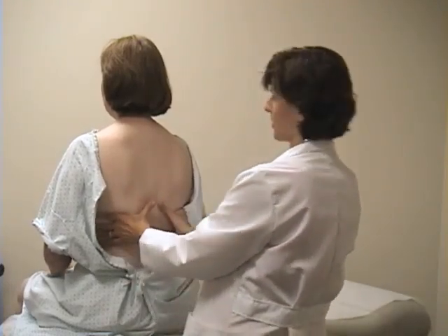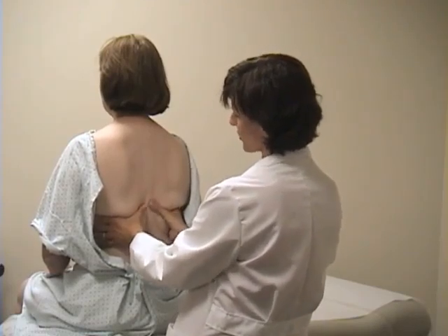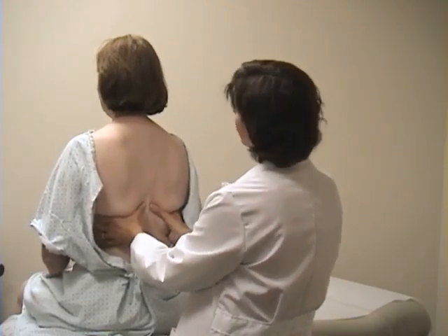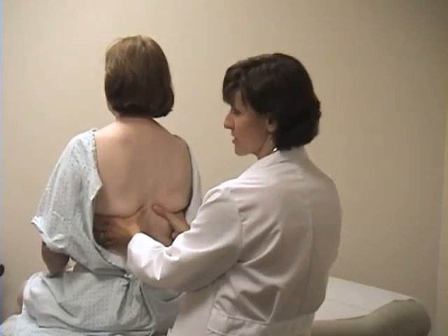Next, I'm going to do some palpation, placing my hands at the lower ribcage with my thumbs at about T10. Liz, take a deep breath for me, and I can then feel that the expansion is symmetric.